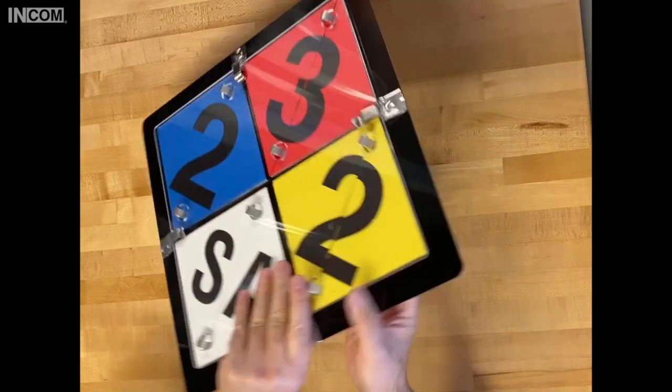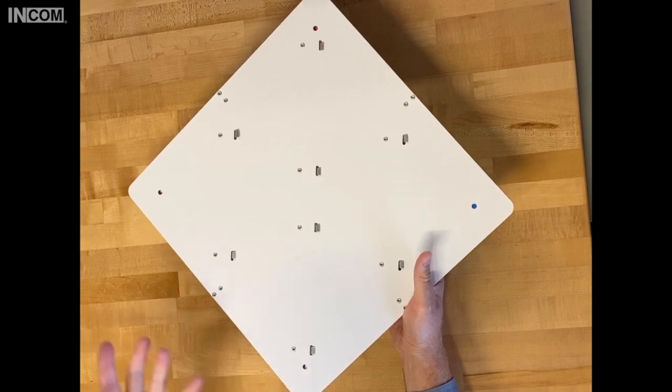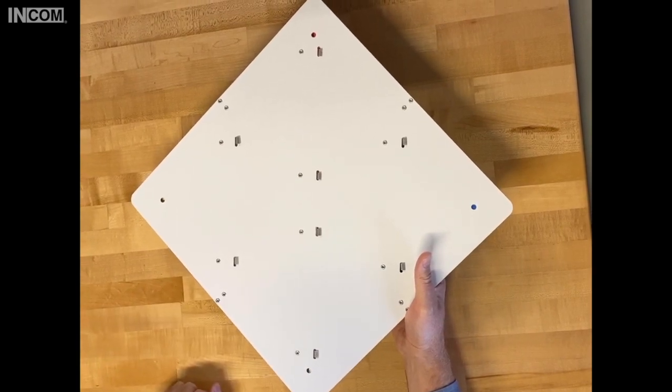It's simple, easy, and quick to use. On the back, we have four mounting holes — one, two, three, four — in the four different corners. That's going to allow you to mount it to virtually any surface.